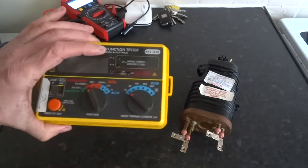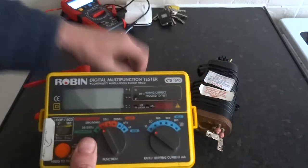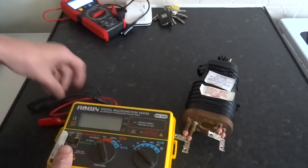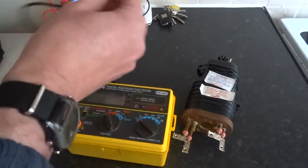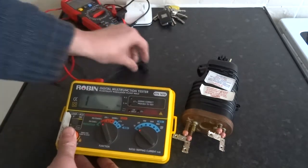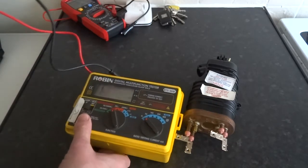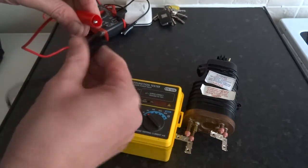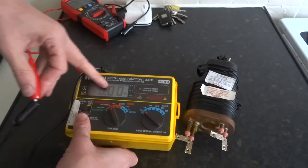This is an insulation multi-metre tester, multi-function tester, but it also tests the insulation resistance. Without having the wires together it's got a lot of insulation resistance - it goes off the scale of mega ohms. If you clip them together, a short circuit, there's no insulation resistance, so it says zero mega ohms.